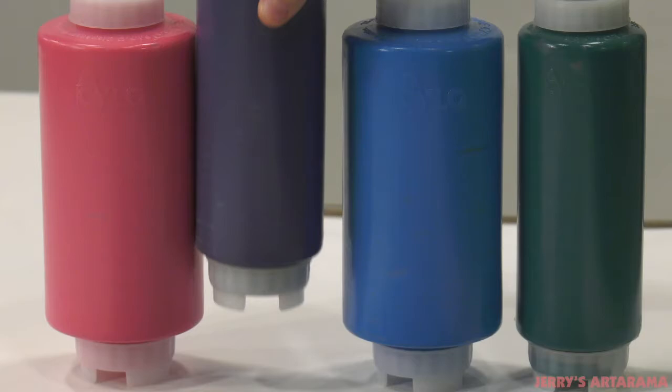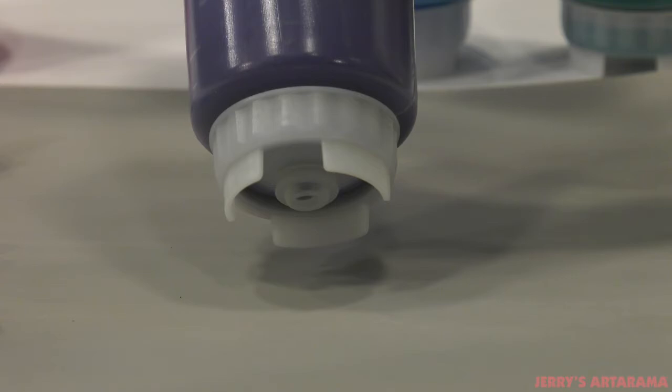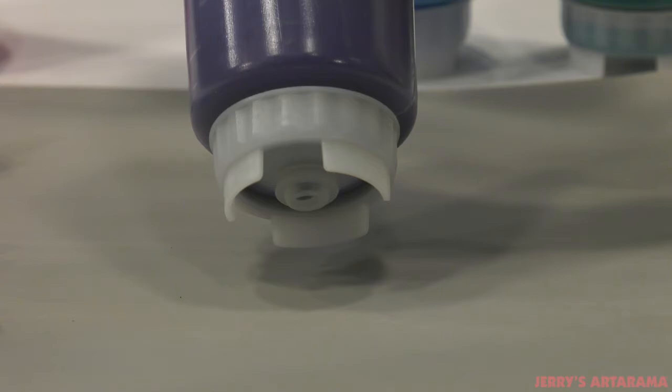Silo FIFO squeeze paint bottles are an ingenious way to store your paint. These first-in, first-out bottles are designed to be picked up and squeezed. The paint exits the silo bottle from the non-drip silicone valve on the bottom.